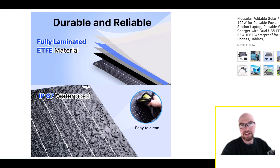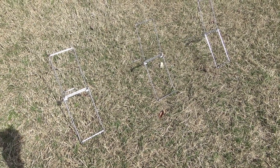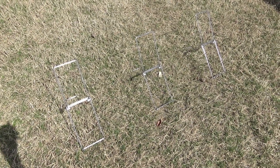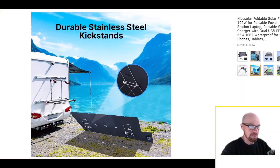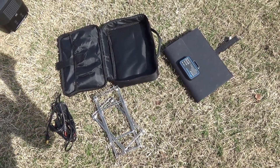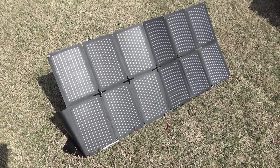You can set this thing up with kickstands. When I first got this panel, honestly I thought the kickstands were just kind of a last-minute thing — something they could advertise but that wouldn't really work well. As you'll see in the video, I was actually pleasantly surprised at how well they actually do work, considering they come inside a little pouch in the bag along with the cable connector.